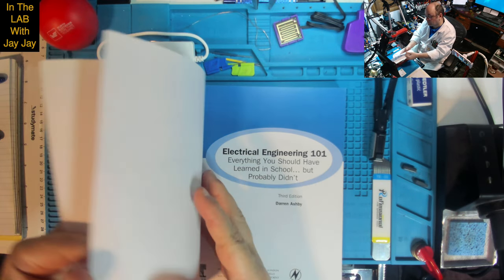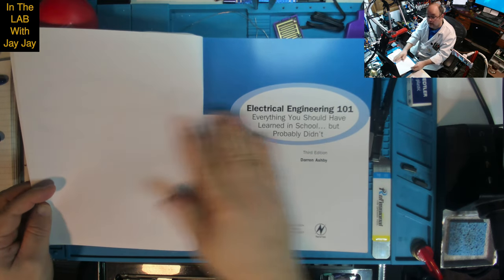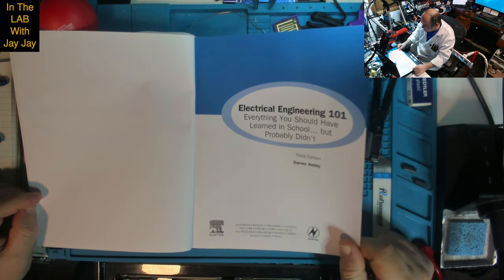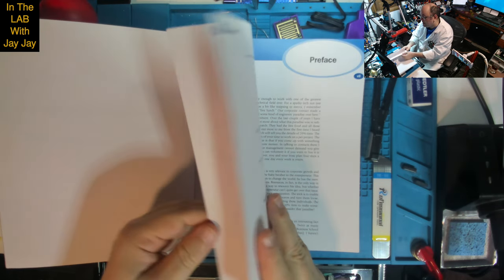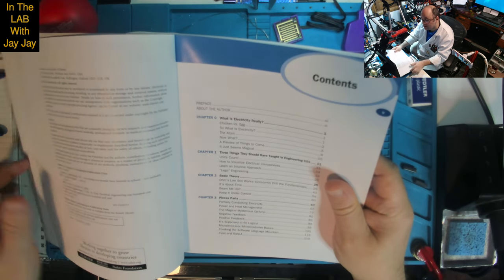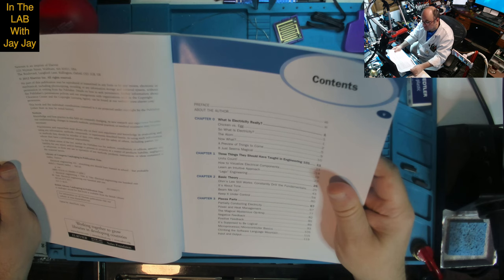Here's the title page. Electrical Engineering 101, Third Edition, published in Amsterdam, Boston, Heidelberg, London, New York, Oxford, Paris, San Diego, San Francisco, Singapore, Sydney — we've got Sydney in there, baby — and Tokyo. Newness is an imprint of Elsevier, based in Waltham, MA — Massachusetts maybe — and in Oxford, UK. Published 2012. And it was printed in Australia by Griffin Press.